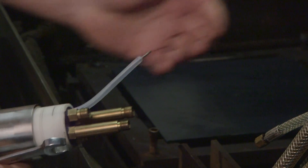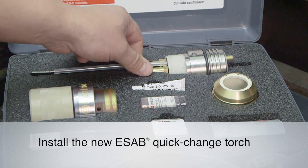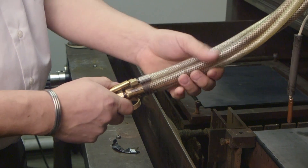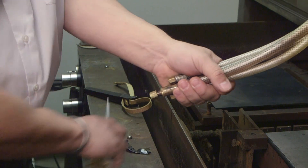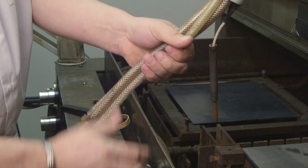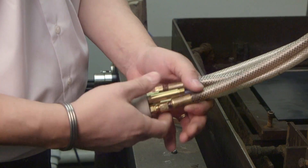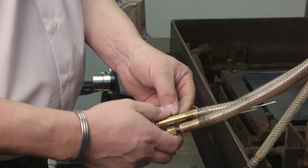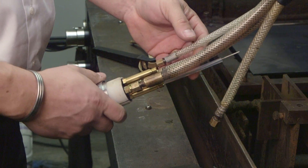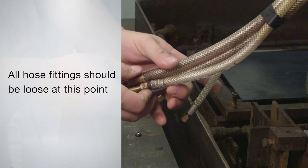Now that the old torch has been completely disconnected, you're ready to install the new CentraCut quick-change torch. To connect the quick-change torch base to the lead set, adjust the hose stagger and align to match the pipes on the back of the torch base. Use electrical tape to keep the hoses lined up. Loosely attach the coolant in-fitting and the coolant out-fitting to the quick-change torch base. The coolant in-fitting has the left-hand thread, and the coolant out-fitting has the right-hand thread. Loosely attach the shield gas and plasma gas hose fittings. Remember, all hose fittings should be loose at this point.